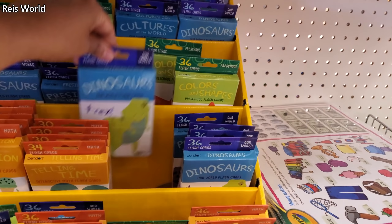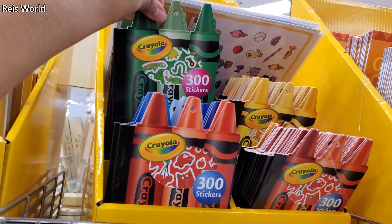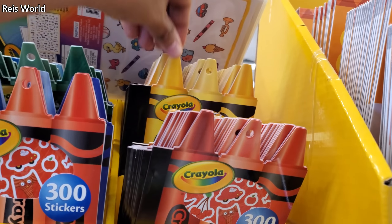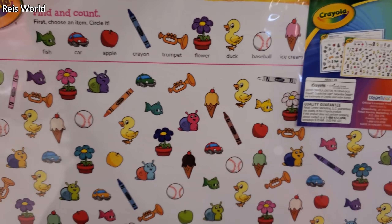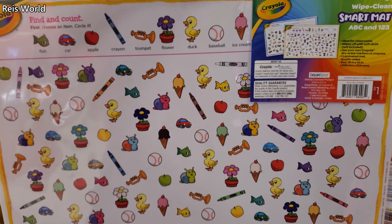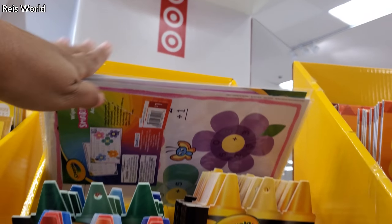There's a dinosaur one and stickers. Let me pull this one down — 'Find and Count Smart Map, Wipe and Clean.' Is there a price on it? Oh, they're a dollar each, but you only get one. They have an addition and subtraction one as well — great to have at home.